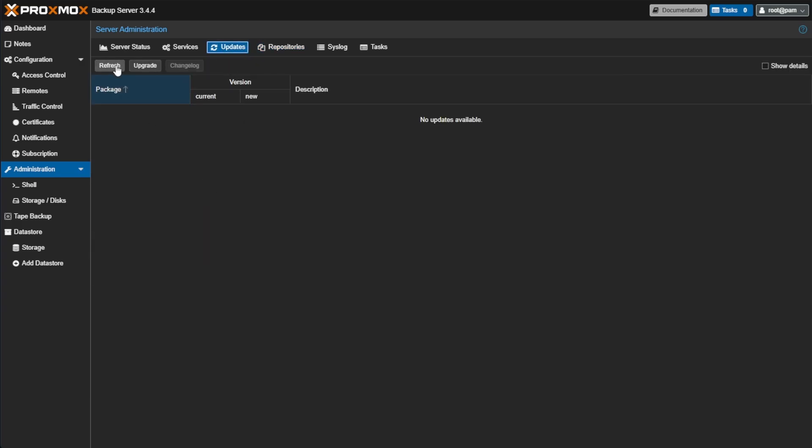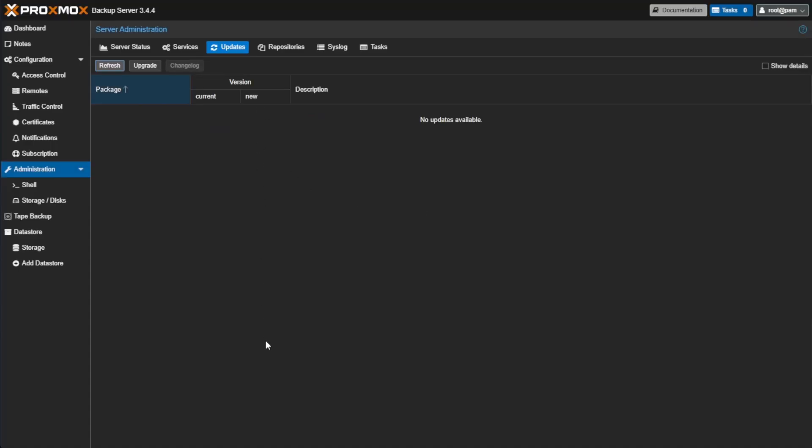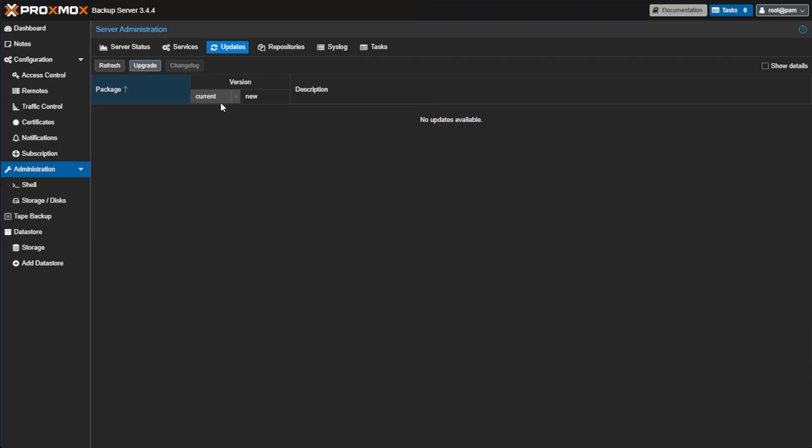After adding that No Subscription repository, go to Updates, hit Refresh, say okay, wait until it says Task OK, then close the window. You should have a bunch of updates available. Press Update, a console window will appear, answer Y and press Enter, and your system will upgrade to 3.4.4. With the preliminary steps out of the way, let's get to the actual upgrade from Backup Server 3 to Backup Server 4.